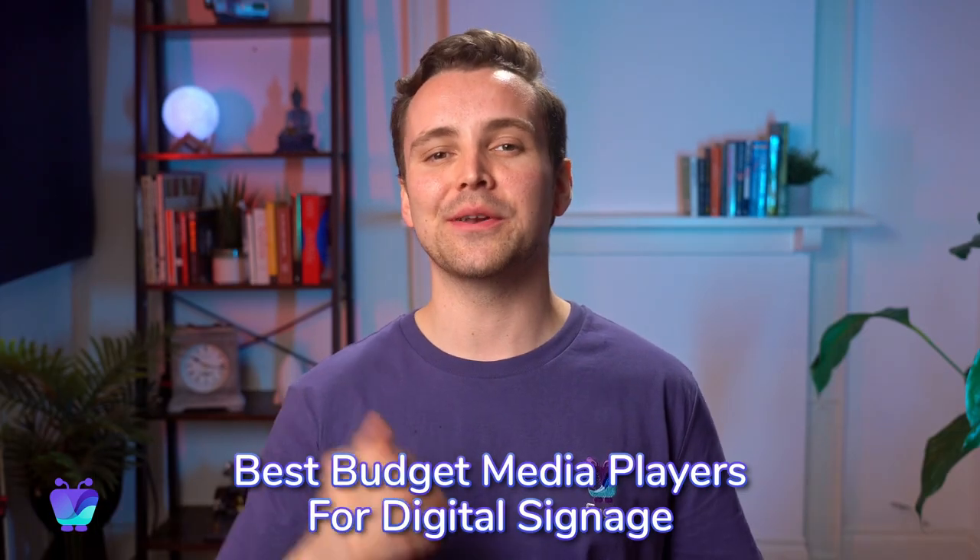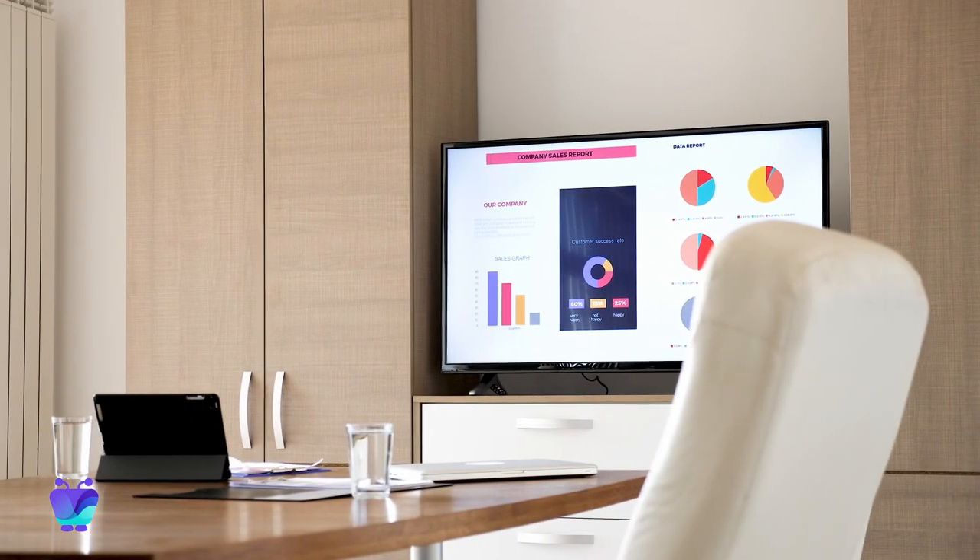Let's start at the lower end of the price range. There are some great plug-and-play devices under $200 that will let you create a smart digital signage display on a budget. They're good options if you just need to set up a couple of screens in your store or office and want to play relatively simple content, without multiple zones or layered elements like text or animations over video.